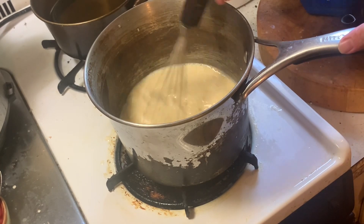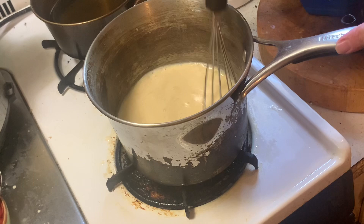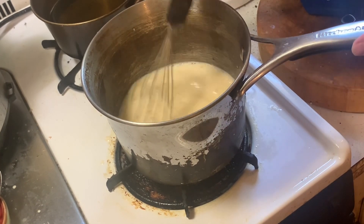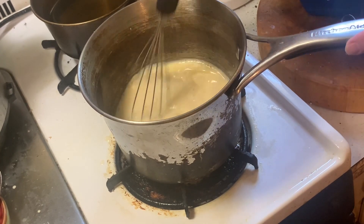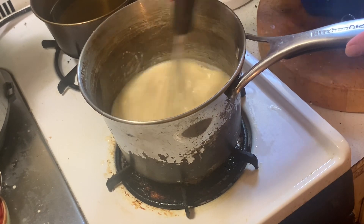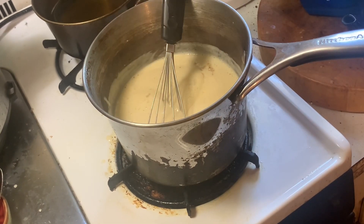Bake until a probe inserted comes out clean and it springs back when you touch it. Here's the coconut part of the cake: a can of evaporated milk, three egg yolks, and a stick of butter. I should have added a cup of brown sugar as well, which I did later, after I'd gone through all the trouble of getting this up to temperature. Then I had to add it and do it again.